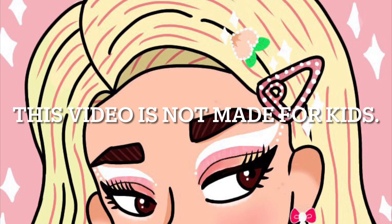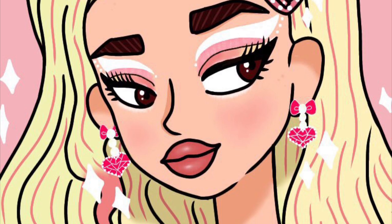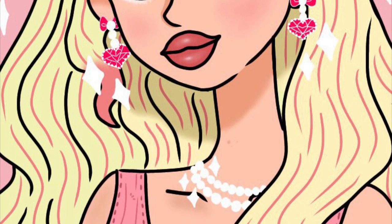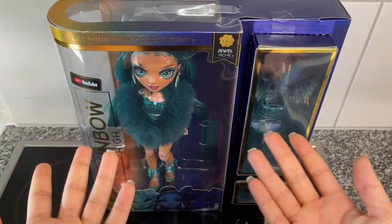This video is not made for kids — any content created on this channel is not suited for viewers under 18 unless they are with parental or guardian supervision. Hey cuties, Peachy here! Welcome back to a new video.